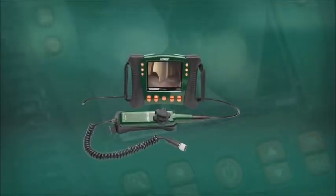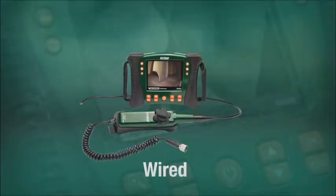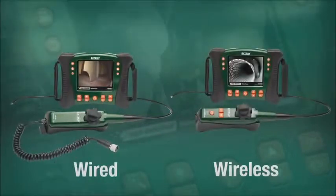HDV600 handsets are available with wired connections to the main display unit, and also wireless models for scope use up to 10 meters away from the display.